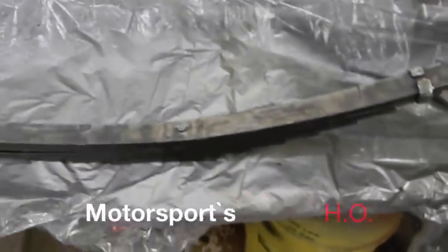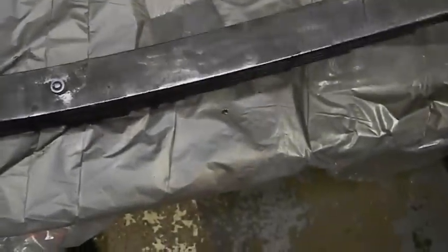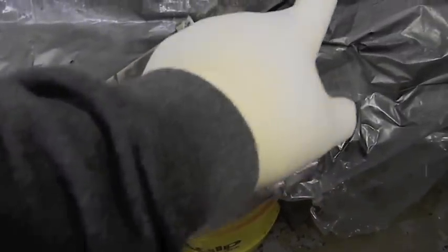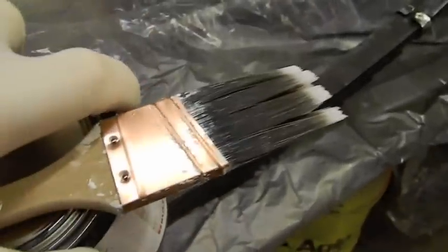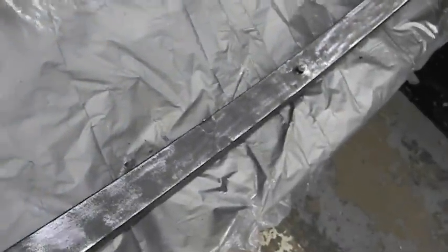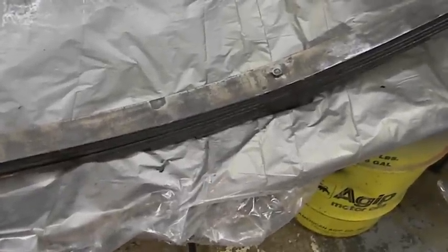Guys, got the leaf springs here. I stripped the top of the main leaf and stripped the bottom of all the other leaves, including both the eyes. Basically what we're gonna do today is paint the bottom side of all the leaves — not this last little bit — paint the sides, then tomorrow I'll hang them flat and give the top a nice coat. This is the way I've always painted my springs: just Rust-Oleum satin black enamel with a nice brush, and it lays down flat and it's super flexible.